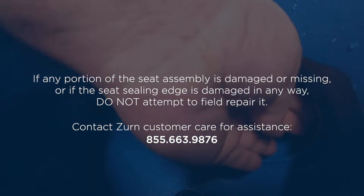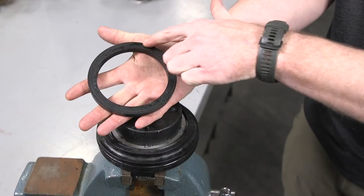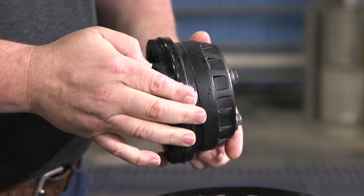Contact a Zern customer care representative for assistance. Repeat the previous maintenance steps on the number 2 check assembly.